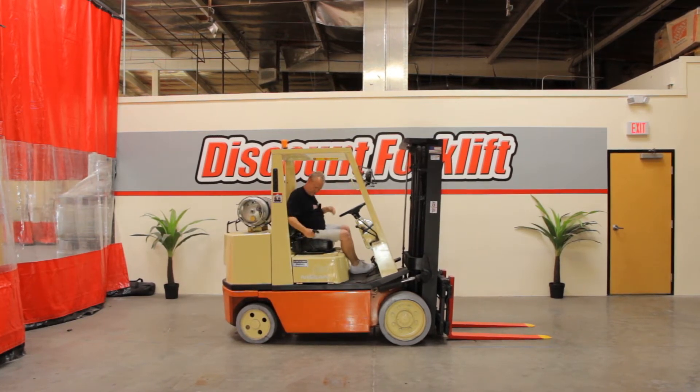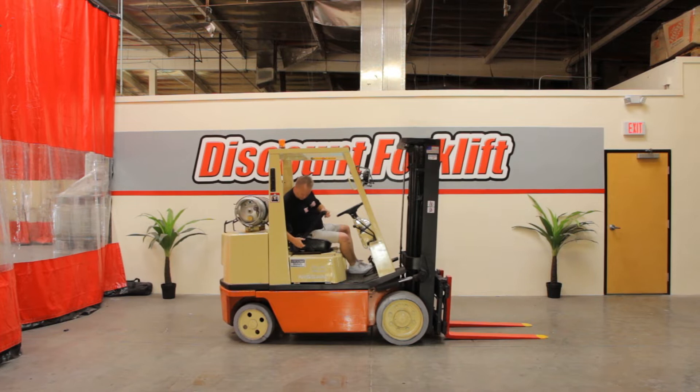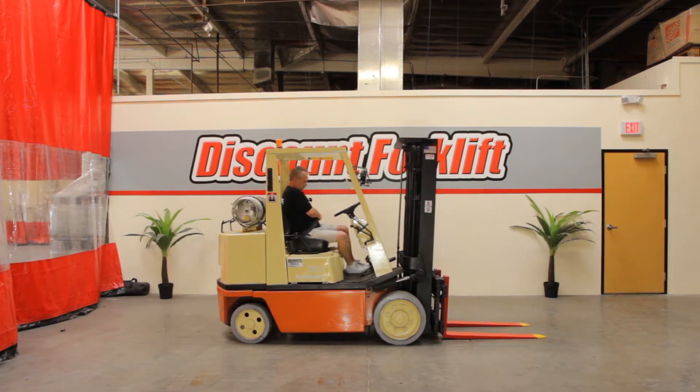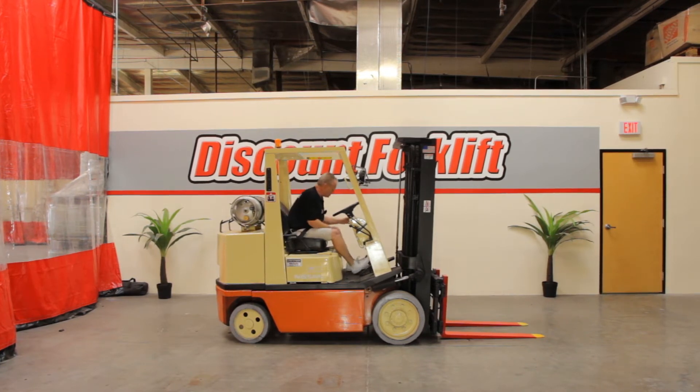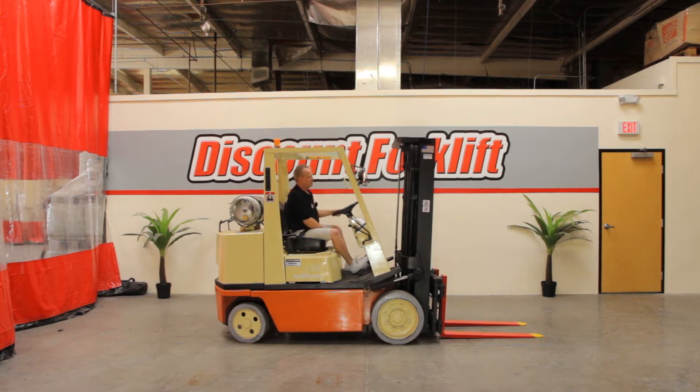Of course, all our seatbelts work — seatbelts, safety first. Always disengage your emergency brake. Got it running.